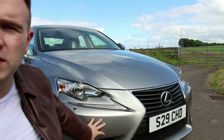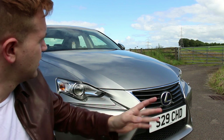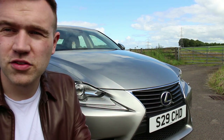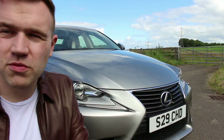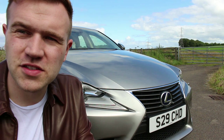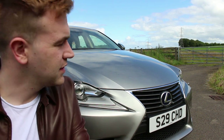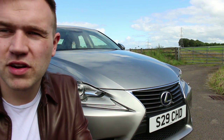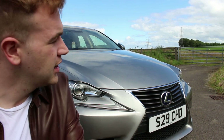This particular car is finished in Sonic Titanium, one of my favourite Lexus colours — in America it's called Atomic Silver. It's a kind of champagne-y silvery colour that really catches the sunlight and reflects nicely across the panels. I actually think the Lexus IS is probably one of the best looking cars in class. It rivals the BMW 3 Series, Audi A4, Volvo S60 and similar, but the Lexus IS really stands out. It's a rare sight on UK roads, something a bit different, whereas the 3 Series and C Class tend to be more popular here.